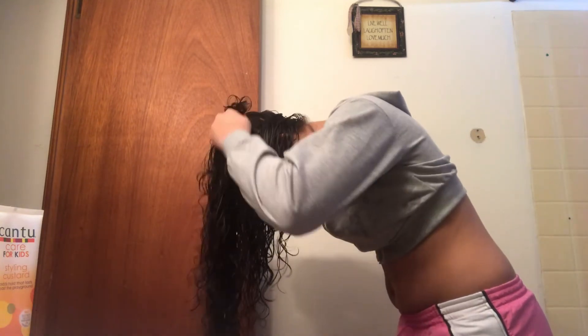Now I'm going to flip my hair over like this. Going down a little bit, I want to emphasize the scrunch because that's what's going to make my curls pop.